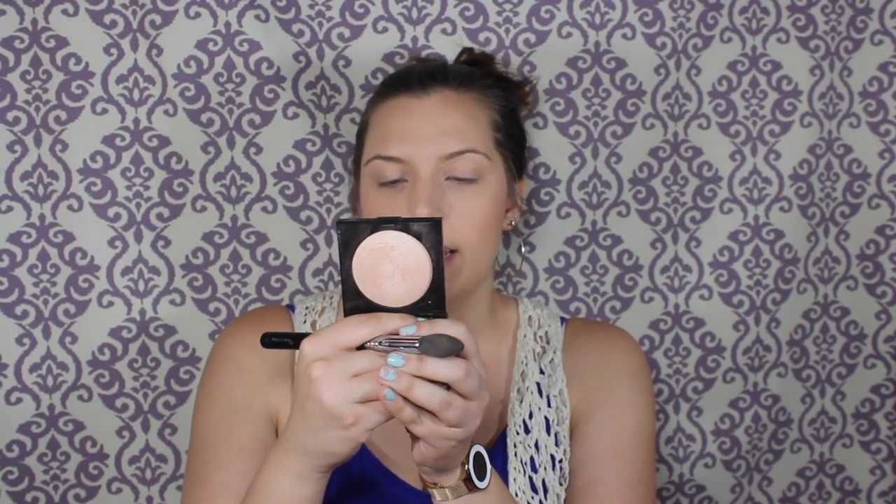I'm using the E4 brush by Morphe for this. Lastly, we are going to take the Laura Mercier Highlight in 01 and top that liquid highlight we already did — I really like the color of this highlight. I'm going to go back in with my powder brush and blend everything together, then apply some on my nose and my cupid's bow. See how it looks more like a highlight from within?